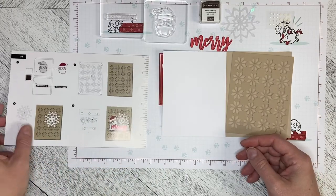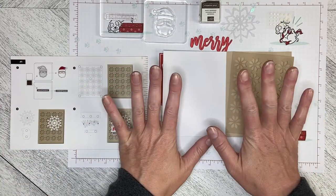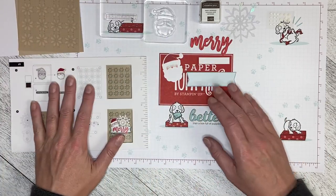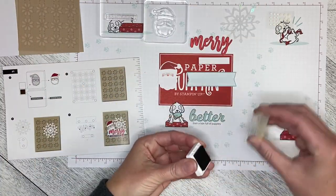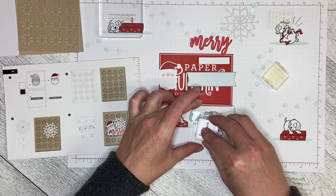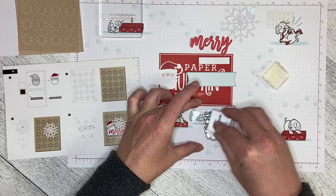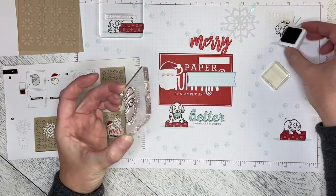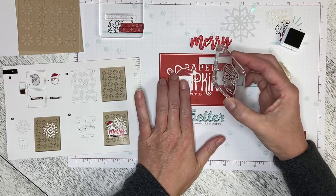The first thing I need to do according to the instructions is do my stamping. So I'm going to move these pieces just out of the way for now. I need to take my Early Espresso ink and ink up my Santa face like that, and then pop it down over here.